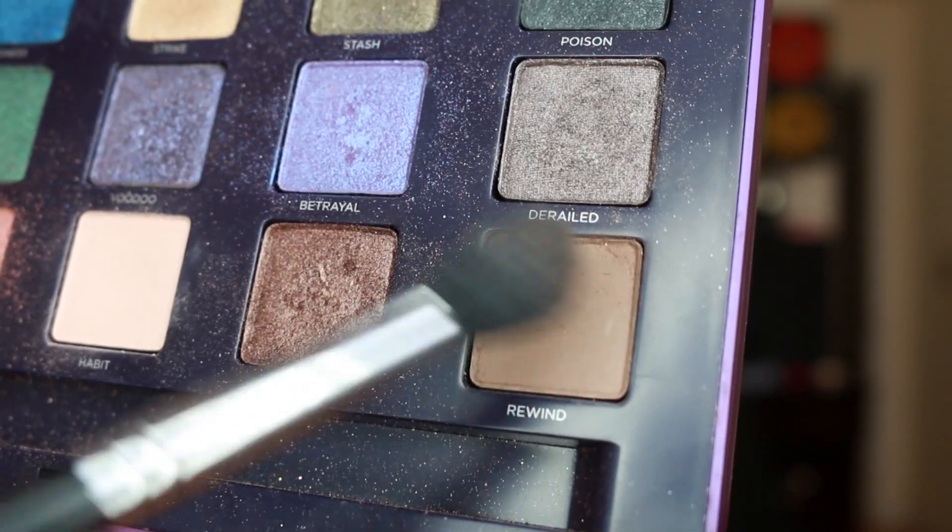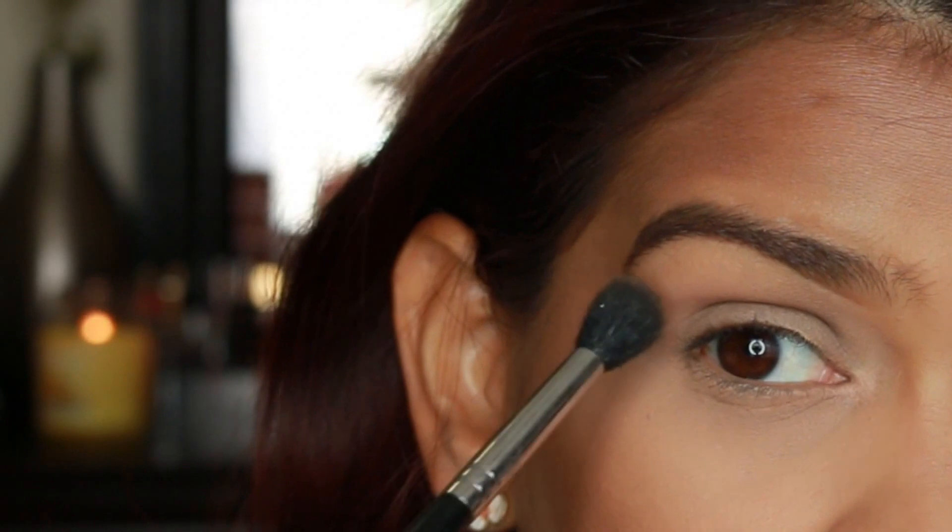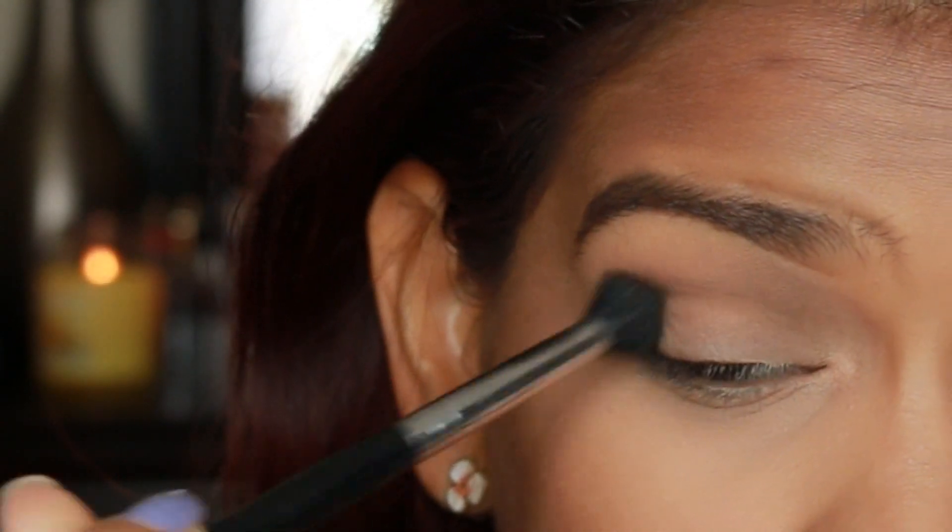To begin, make sure that your lids are primed. Then go ahead and take a matte brown eyeshadow — I'm using Rewind from the Urban Decay By Sue palette — and we're going to be blending this into the upper crease area as our transitional shade. You already know the drill: we're going to be blending this in a windshield wiper motion until it's nice and blended.